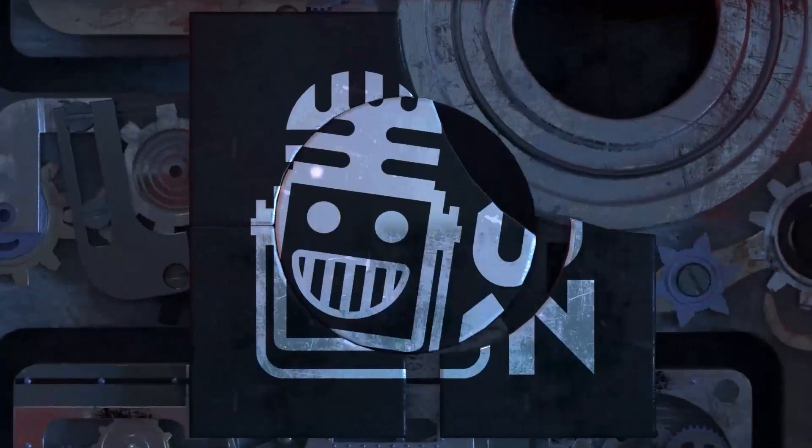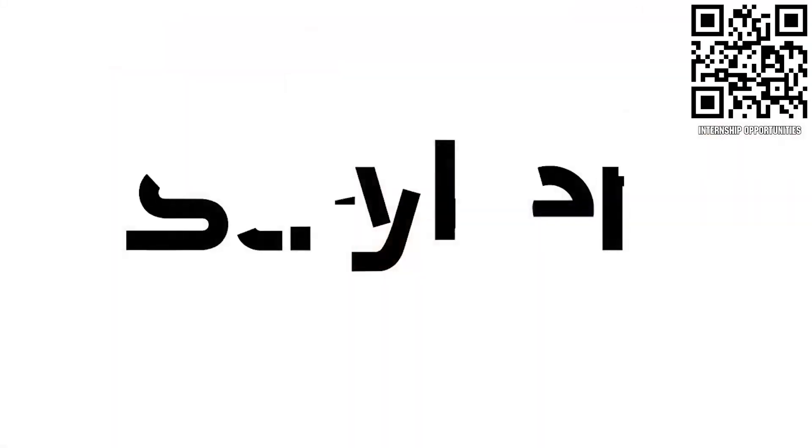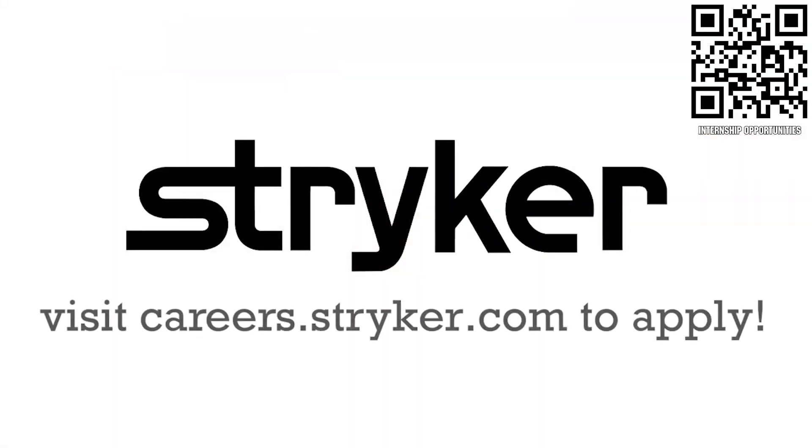First Updates Now is made possible by viewers like you and also the following sponsors. If you're a college student or recent graduate looking for an incredible internship, take a look at Stryker. Stryker provides a housing stipend, great pay, and an opportunity to work with state-of-the-art medical technology equipment. Discover why so many FIRST alumni are coming to Stryker for their internship or career at careers.stryker.com.